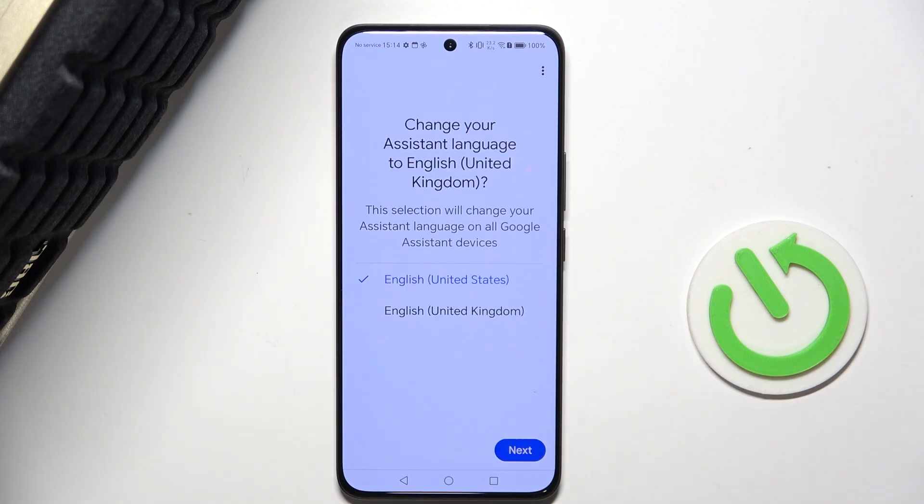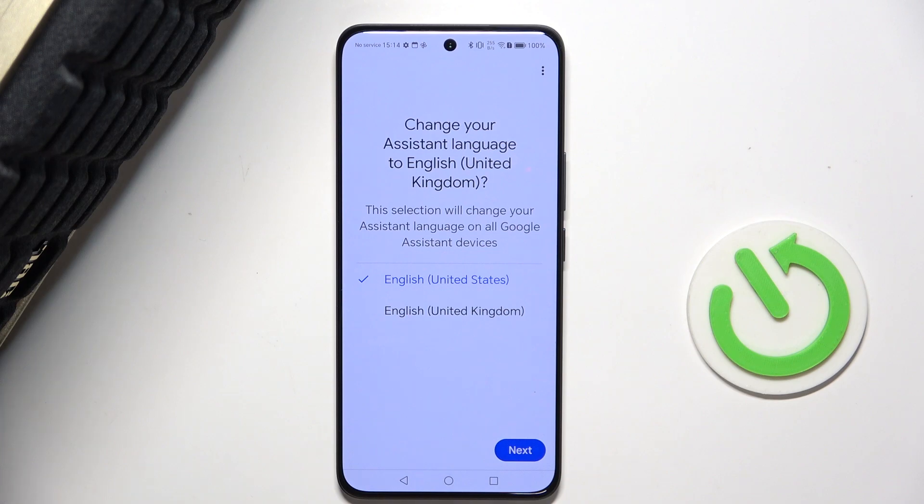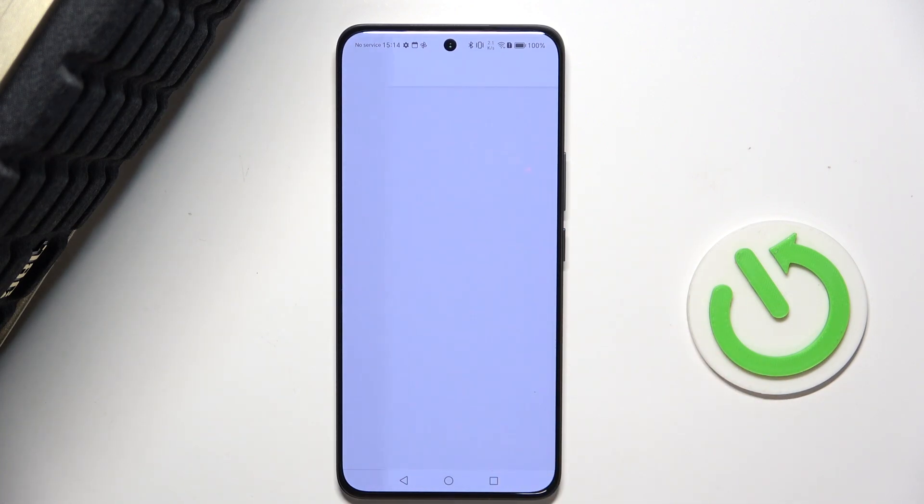Your speaker will say 'Hi, I'm your Google Assistant, I'm here to help.' It means it's connected and it works. Now you can change your language if it asks you to — I'm gonna stick to United States English.